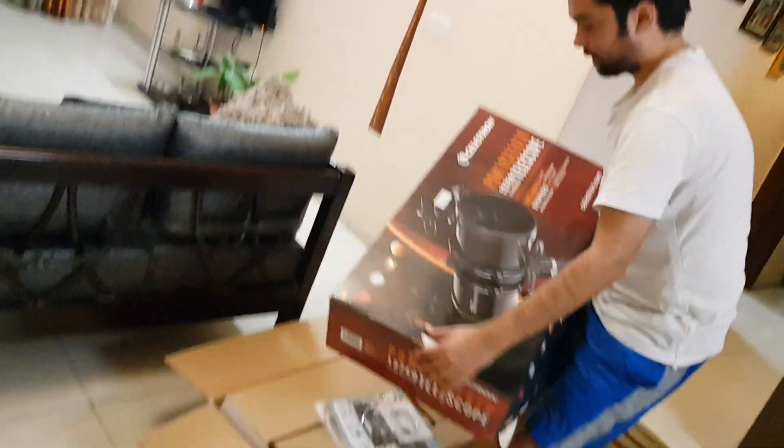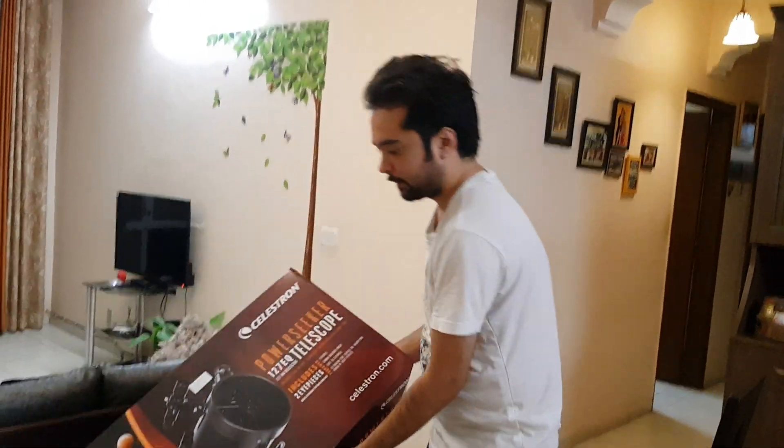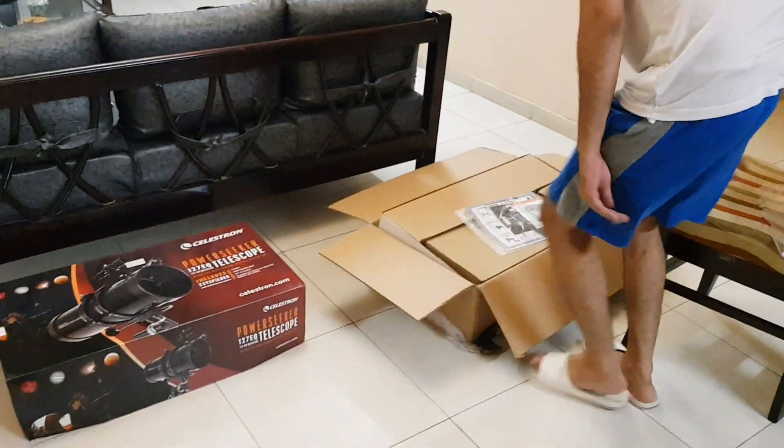Hey guys, this is the box. We are unboxing it.